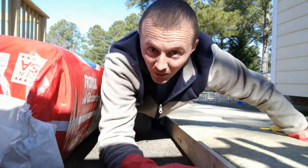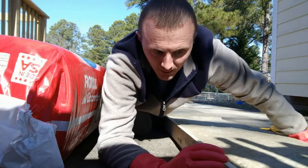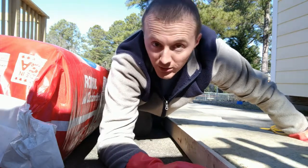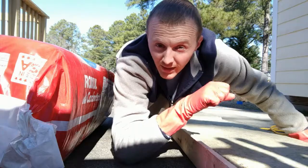One thing to consider when making acoustic panels — this is not my first time doing this — you can make the actual wood frame just a half inch to a quarter inch smaller, because you want this to be tight in there, nice and snug.